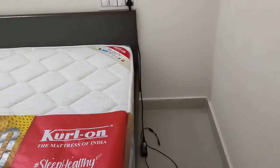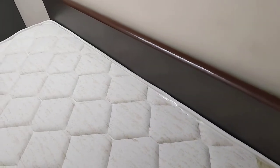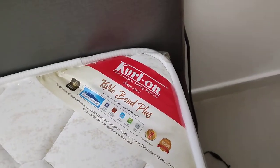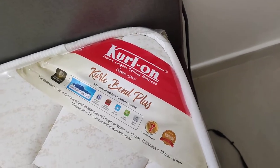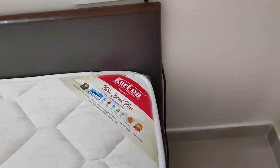Hello, good evening. It's been many days. Now we are going to unwrap our new Kurlon mattress — Kurlon Bond Plus. The sizes are 75 by 72 by 6 inches. Latest manufacturing: June 2022.